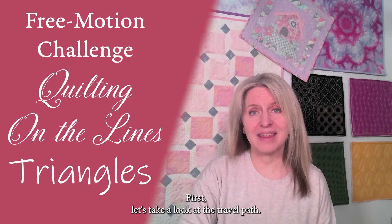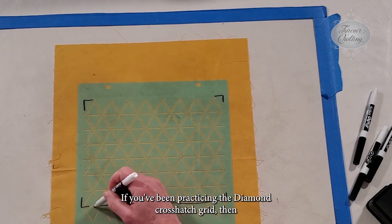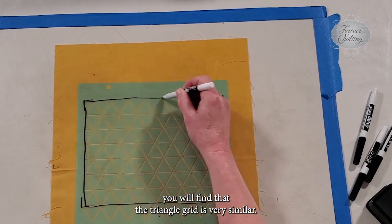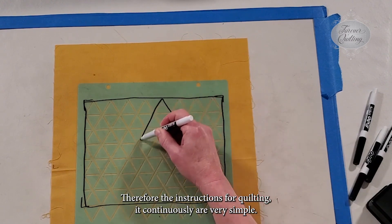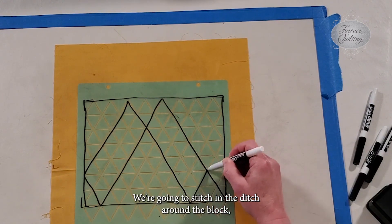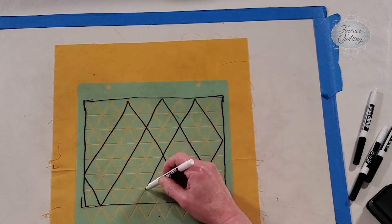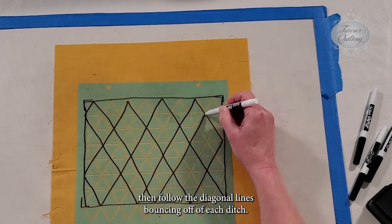First, let's take a look at the travel path. If you've been practicing the diamond crosshatch grid, then you will find that the triangle grid is very similar. Therefore, the instructions for quilting it continuously are very simple. We're going to stitch in the ditch around the block, then follow the diagonal lines bouncing off of each ditch.